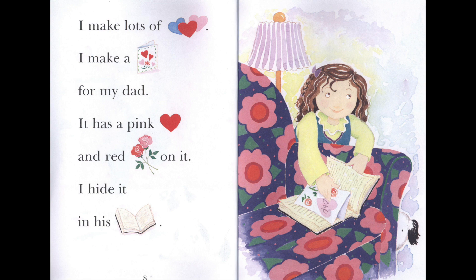I make lots of hearts. I make a card for my dad. It has a pink heart and red roses on it.